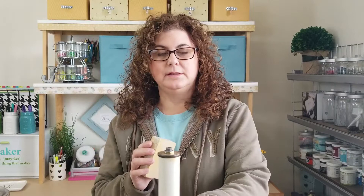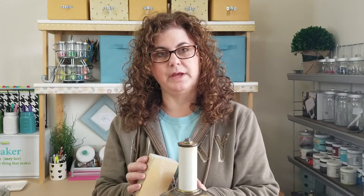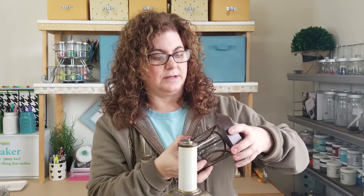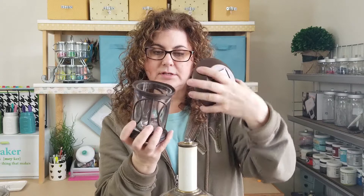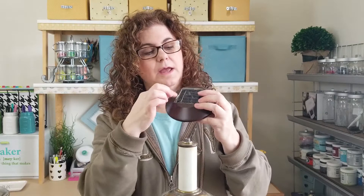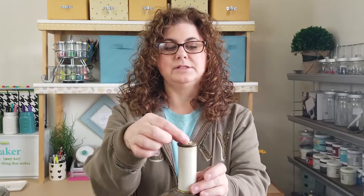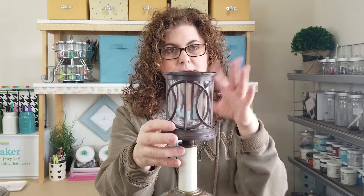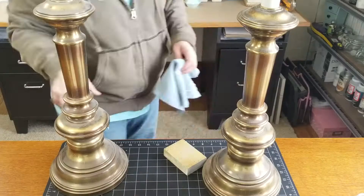I'm going to start by cleaning these up, then sand them down a little bit to scuff them up so the paint will adhere well. Then I'll take this apart - there's a screw down inside that comes off and the top glass part comes out so that everything can be painted. I'll remask it nicely so I can paint the whole thing the green color, then put it all back together and find a way to adhere the solar light on top of the lamp so it looks seamless.